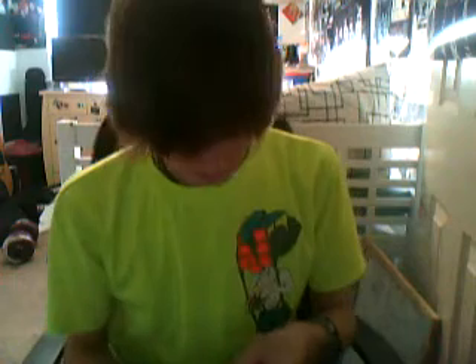Hi, welcome to How To Do Zippo Tricks. I've got a neat little one for you today. It's basically just a cool little way to open it. I don't know what it's called. It's the first trick I learnt.